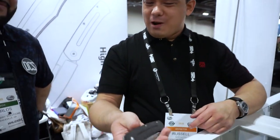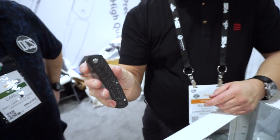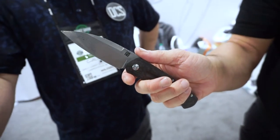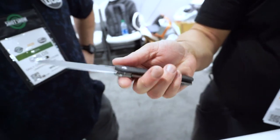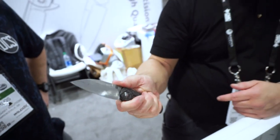The one that's been going around online, the one that's been on their Instagram — this is Artisan's first time doing a front flipper. Designed by Ray Laconico, this is the Centauri. Very nice. It comes in Damascus and also S35VN. It has a nice contoured carbon fiber scale and they kept it really thin — a nice thin stock blade that is really comfortable in the hand.